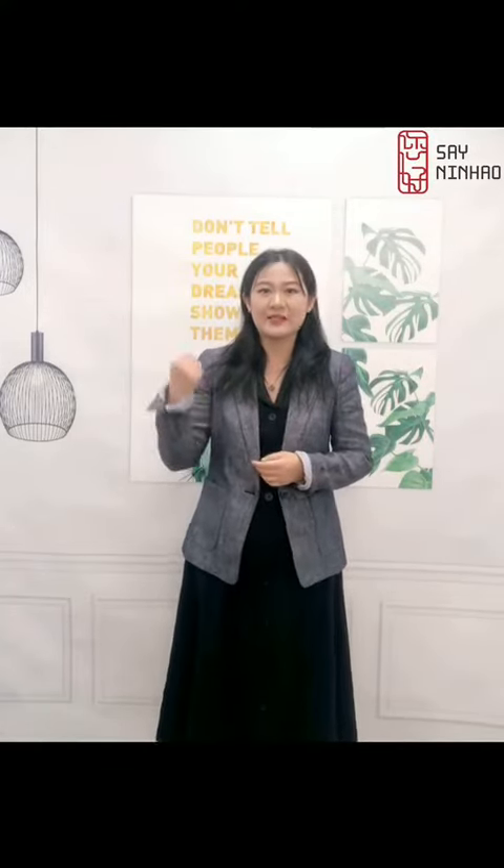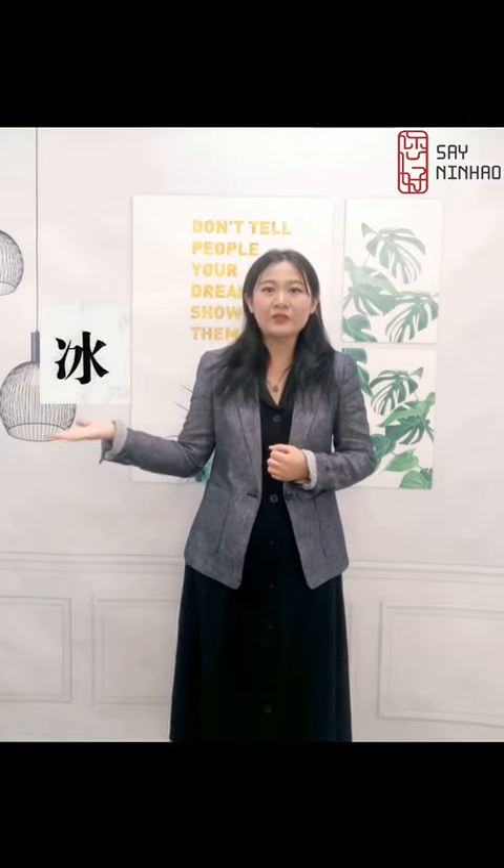Hello everyone, welcome to Seininhao, let's make Chinese easy. Now let's learn 冰.